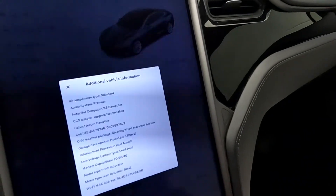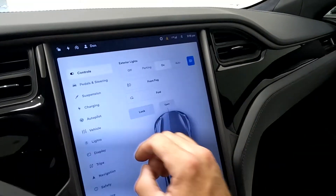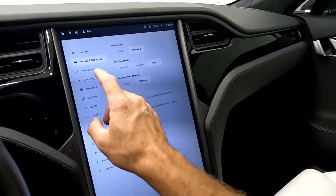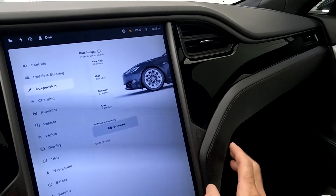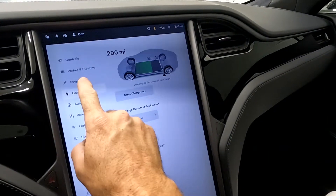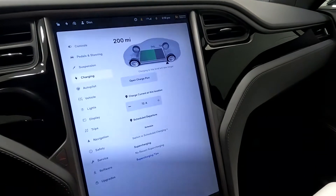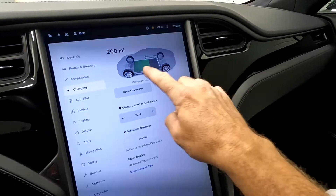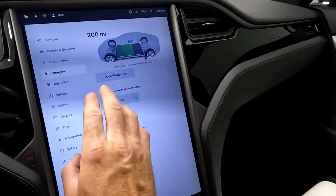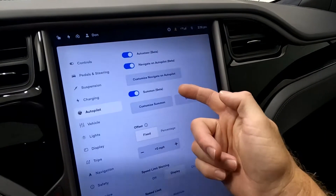You can see it does have the premium audio system. Here are your controls, where you would turn your lights on or off — auto — and then your pedals and steering for creeping forward, and your suspension, which is currently set to standard. You can adjust that ride height, but you have to have your brakes engaged in order to do so. It does have 200 miles left on this charge and is set up for 72-amp draw. You can open your charging port from there. Here's your autopilot, showing it does have auto steer, navigate on autopilot, and summon.